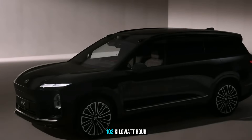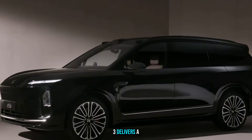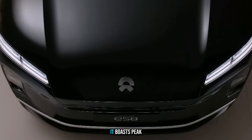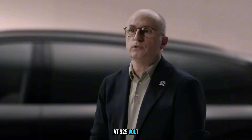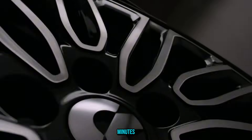Equipped with a 102kWh battery pack, the ES8 Gen 3 delivers a CLTC range of 635km. It boasts peak charging power of 600kW at 925V, with charging speeds up to 5C — so you can add 250km in just 5 minutes. Battery swap is done in about 3 minutes.